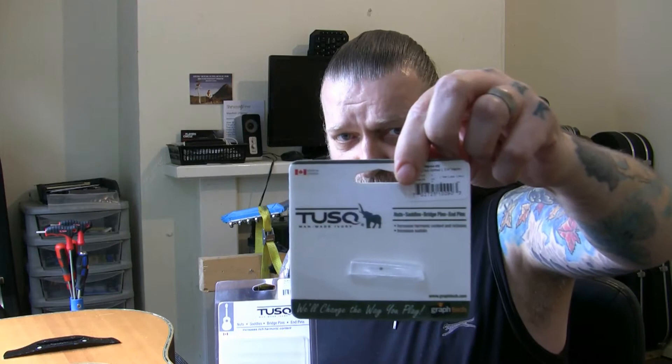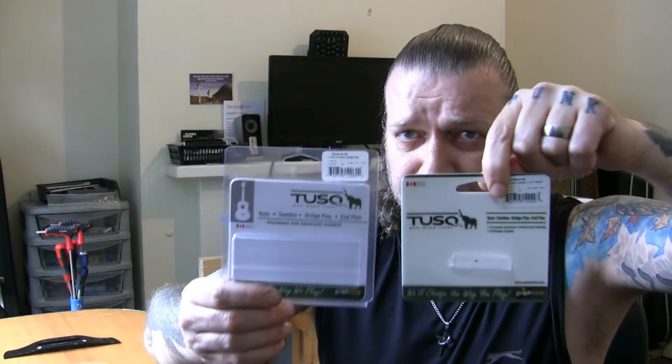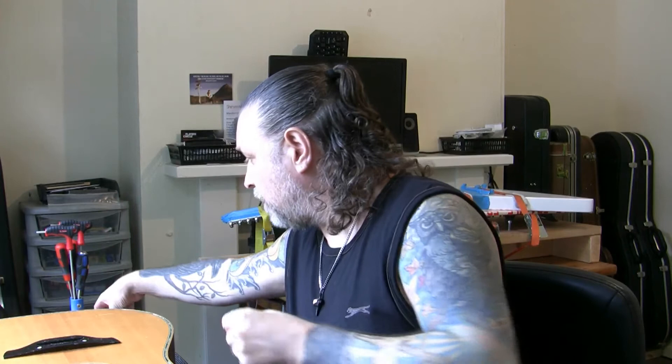The saddle is a TUSQ material made by Graphtec — TUSQ is a man-made version of ivory. Perfect for me because I'm vegan, so I don't use animal products for guitar parts. To prove that point, I've got a piece of bone here which I nearly considered using in this guitar — it's a piece from Hosco, don't know what animal it's from.